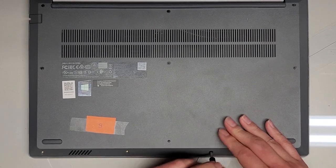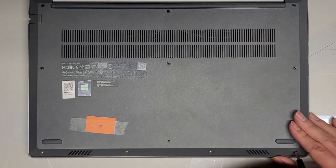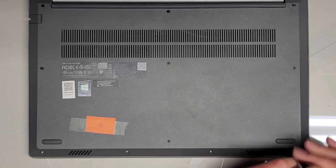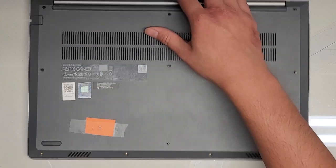It looks like all the screws toward the front where it opens actually come out — they don't stay in place. Now that we've got those screws out, I've put them all in a line so I can keep track of them.